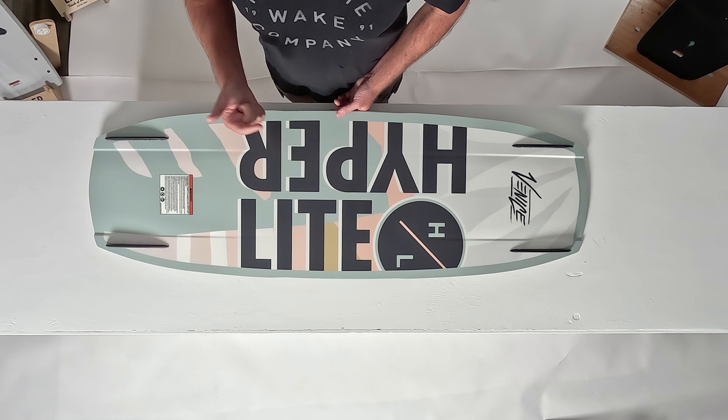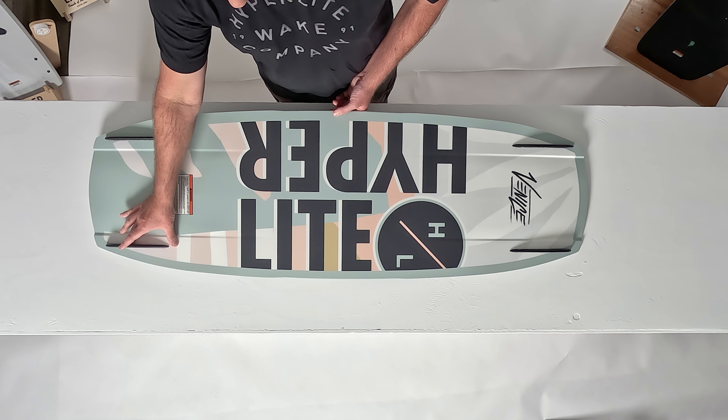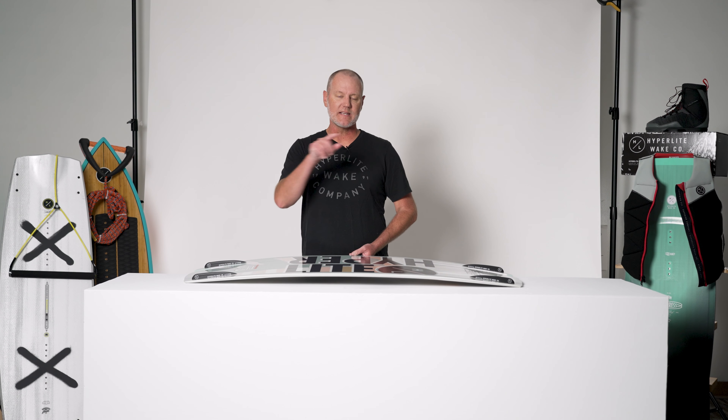But if you're learning spins or certain flips, it might aid you to push the fins one inch closer to the center of the board. This will allow the board to release a little bit more quickly as you're learning new tricks.